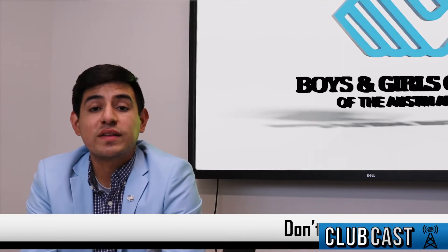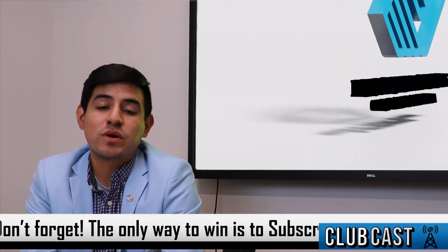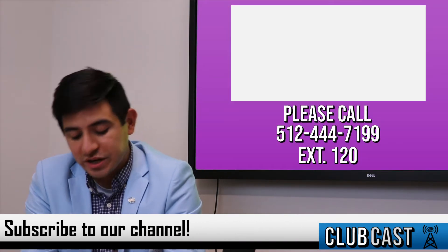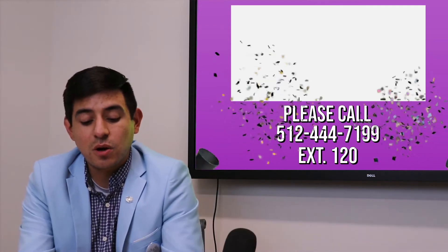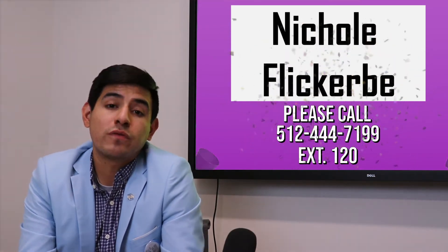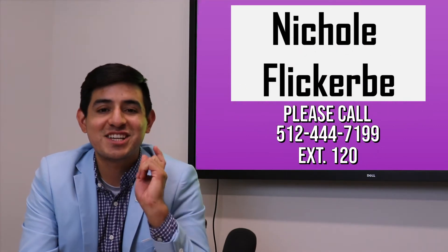Now it's time for our weekly giveaway, where we give out one gift card to one of our subscribers. To enter, make sure that you like and subscribe to our YouTube channel. This week's winner goes to Nicole F. If I just said your name, please call us at 512-444-7199, extension 120.